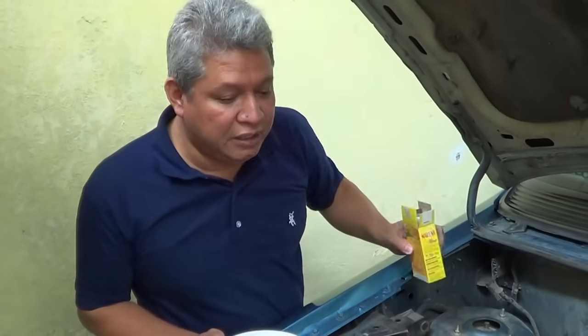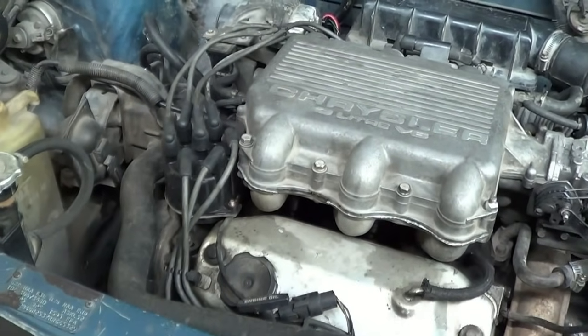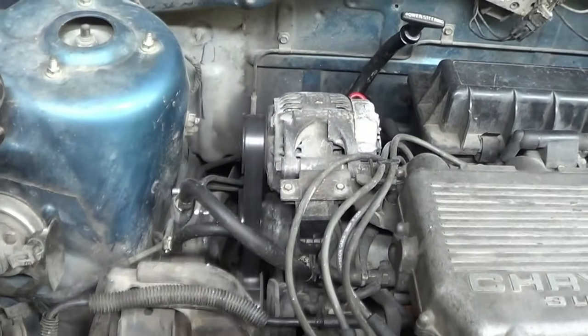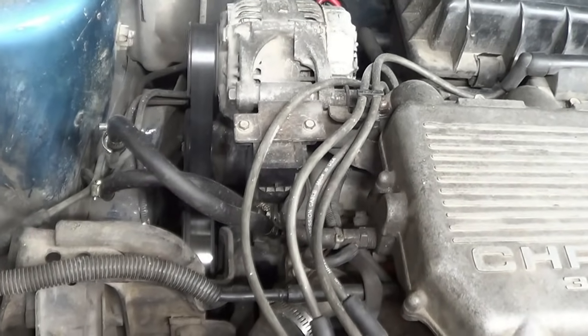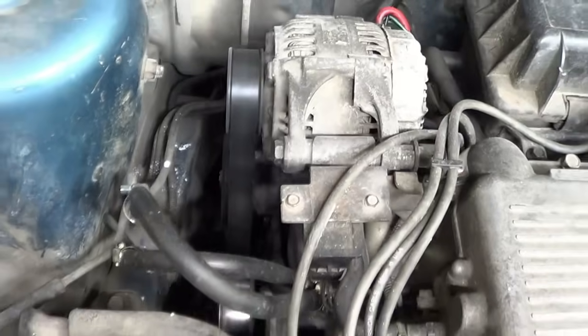No vamos a cortar para que vean la diferencia. Ya está salido.